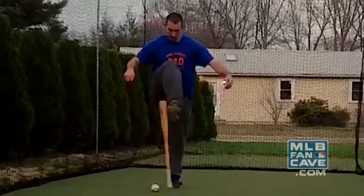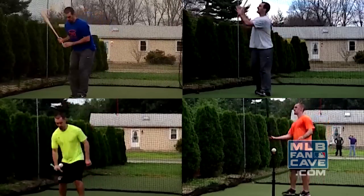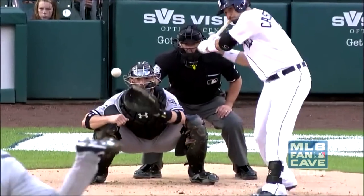Hey everybody, I'm Johnny Burke, a.k.a. Berkeley's the Bat Trick Guy. I'm here at the beautiful Yankee Stadium and we're going to show you guys some cool bat tricks today. I have a guest with me today, a guy who's pretty good with the bat himself, Tigers third baseman Nick Castellanos. Castellanos drives a pitch into the seat.